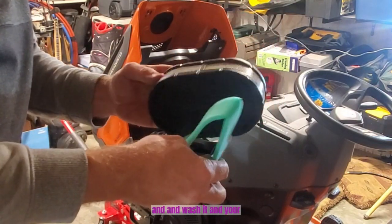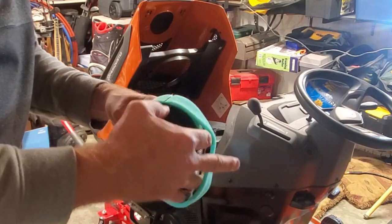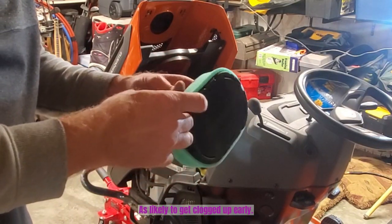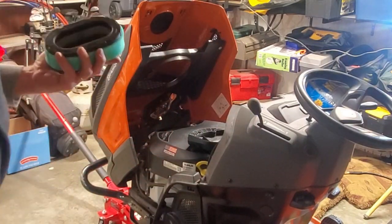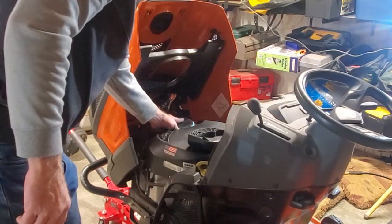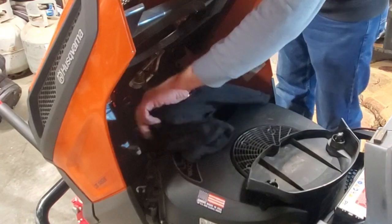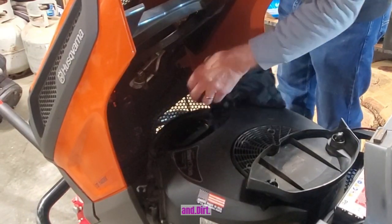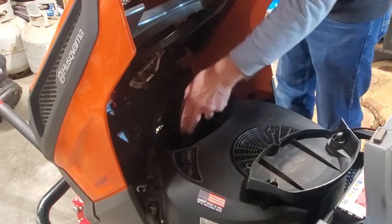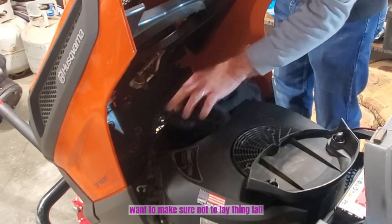Your main filter element is not as likely to get clogged up early. We'll put that on — this drops right in here. Before we put the new filter in, we want to clean up any debris, leaves, and dirt down here where the old filter was.